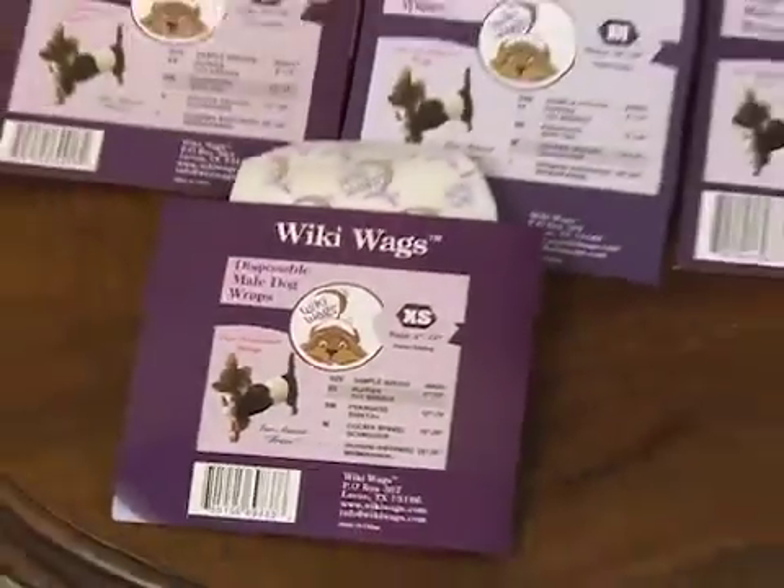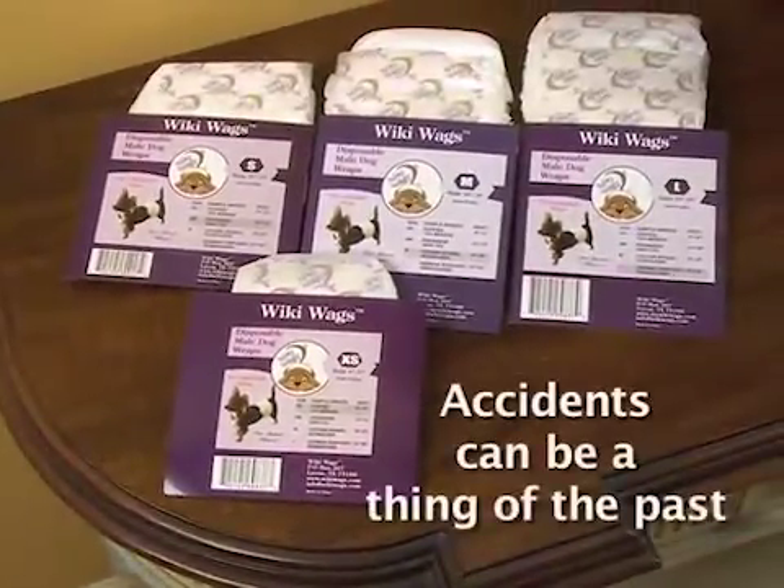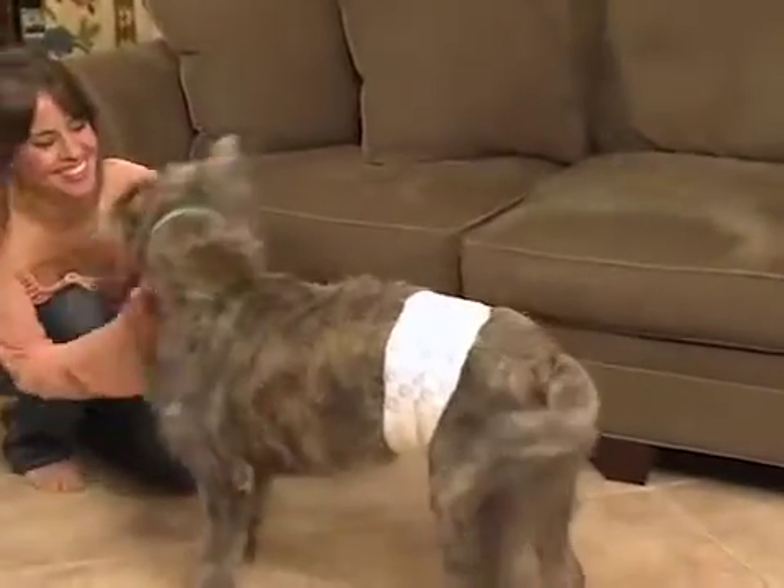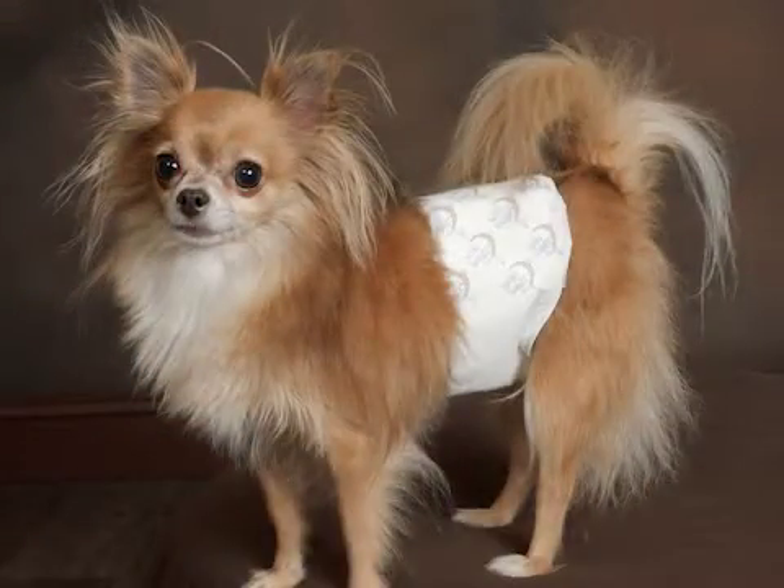Wikiwag's disposable male dog wraps help you bring harmony back in your home by using a simple wrap on your pet. Designed exclusively for the male dog, Wikiwag's disposable male dog wraps feature substantial absorbency while wicking urine away from the body.